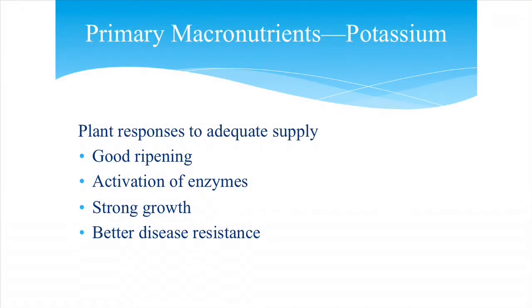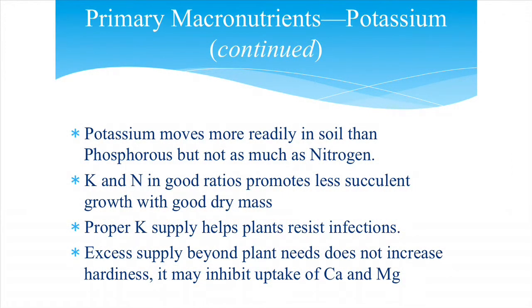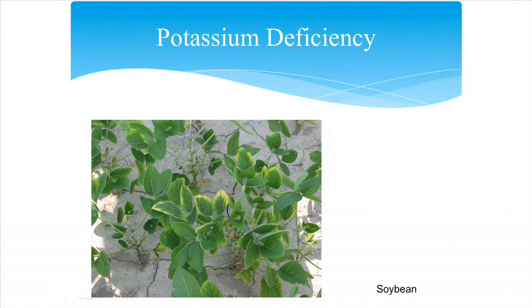Potassium is involved in ripening, activation of enzymes, growth, and disease resistance. Without adequate potassium you may see water stress, a poor root system, and occasionally scorching or browning of leaf tips — though many things can cause tip burn. Potassium moves readily in the soil but not as much as nitrogen. It helps resist infections and disease and may aid hardiness. Adequate potassium exists in some areas' soils but not everywhere.